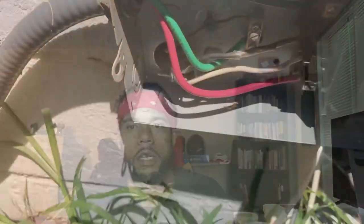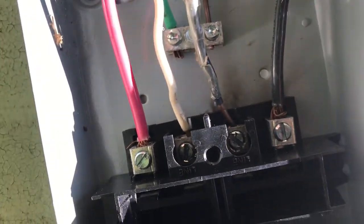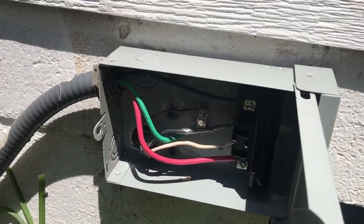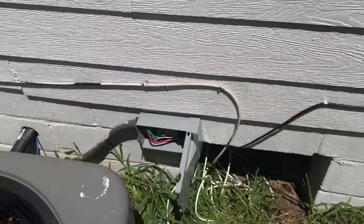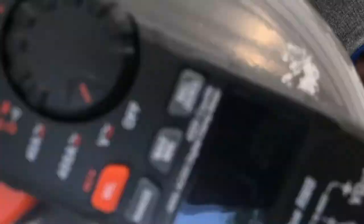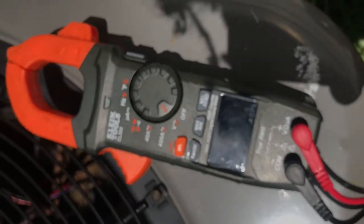I turned the power back on, went back outside, and tested the voltage coming to the disconnect box — it was good. I put the ground where the ground was, the white where the white was, and the black where the black was. I turned on the breaker and tested the voltage. It says 240 volts, which means power is going through it.